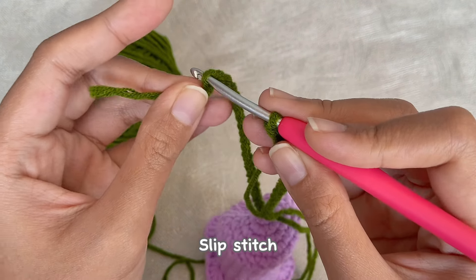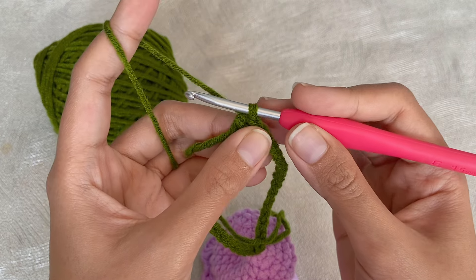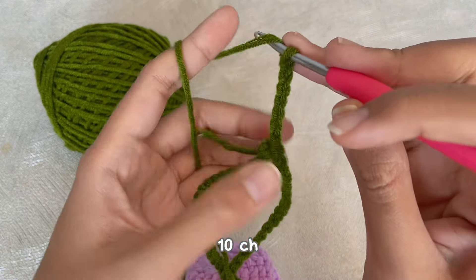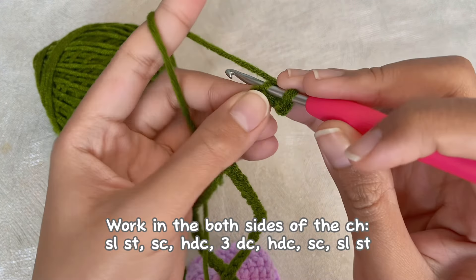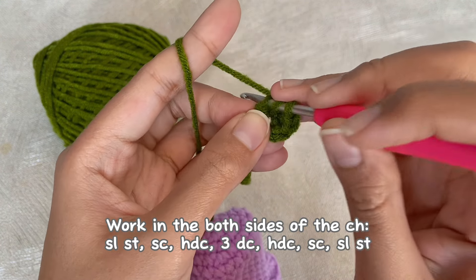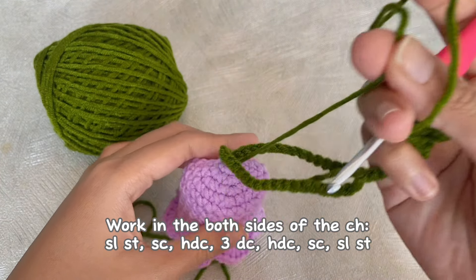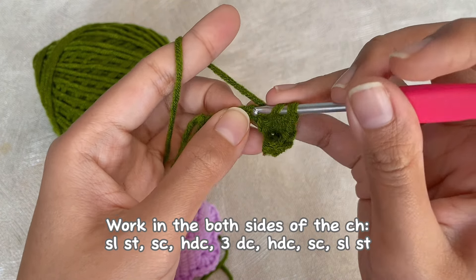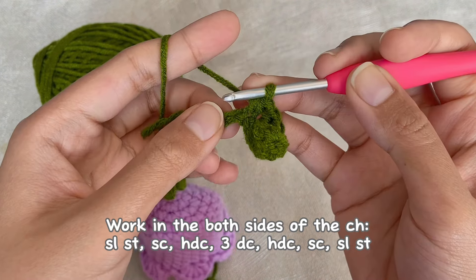Now we will continue to make the leaf. First, slip stitch into the very first chain, then chain 10. Starting from the second chain from the hook, make a slip stitch, then a single crochet, a half double crochet, three double crochet, a half double crochet, and a single crochet.